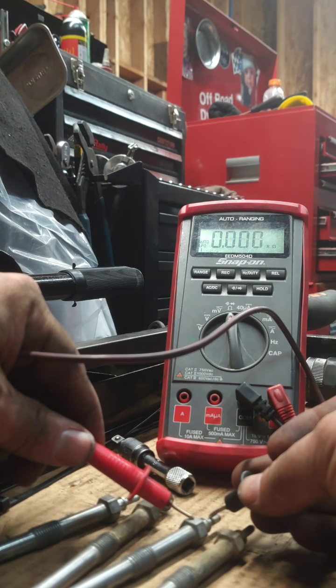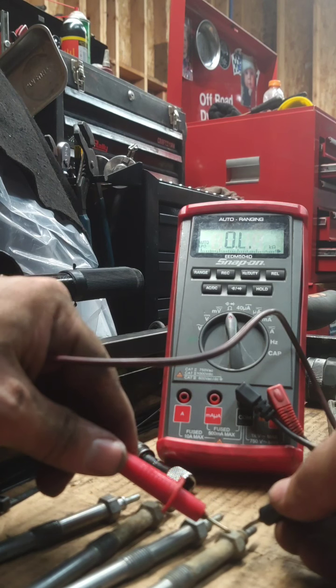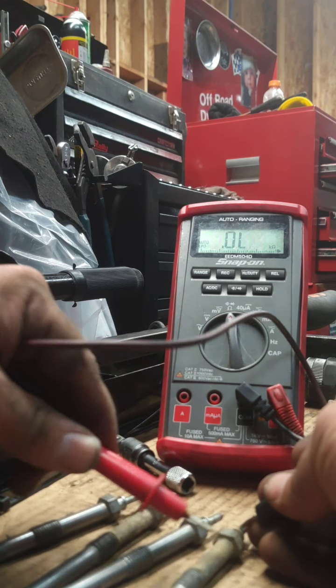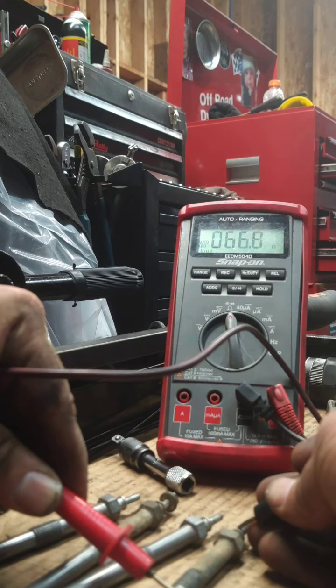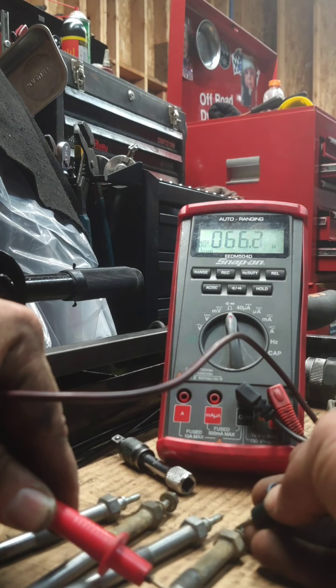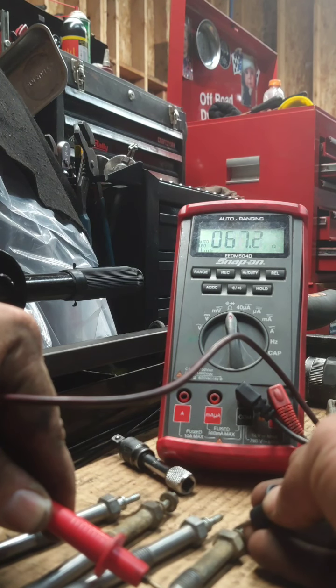And then we're going to do this one. Yeah, that one's nice. Going to go to the metal down here. 66 ohms — I'd say that might be bad. Let's keep trying to make sure we didn't get a wrong reading. 66 ohms — so I would say that one was bad. That was the one driver's side, all the way in the back. Pretty consistent right there. So that's way bad.